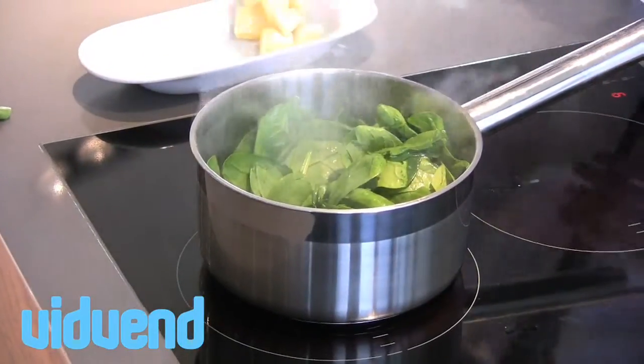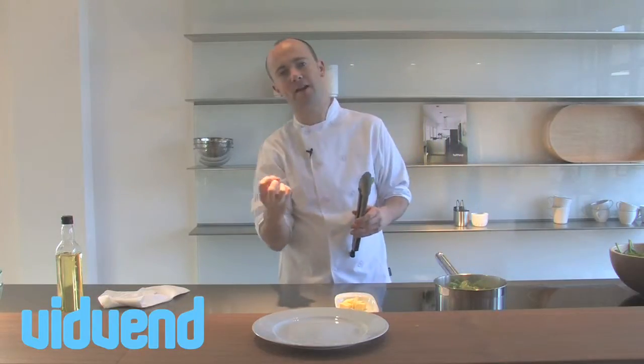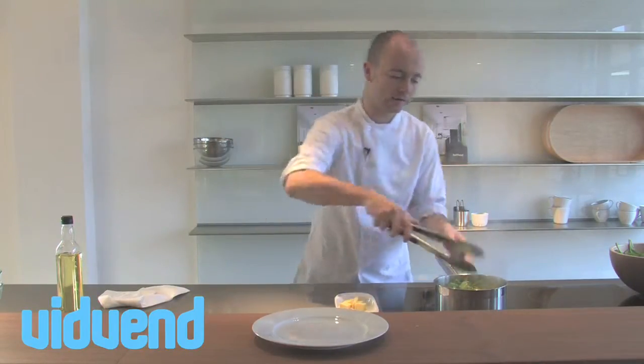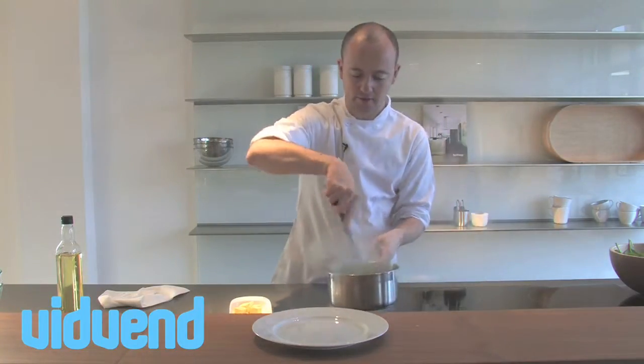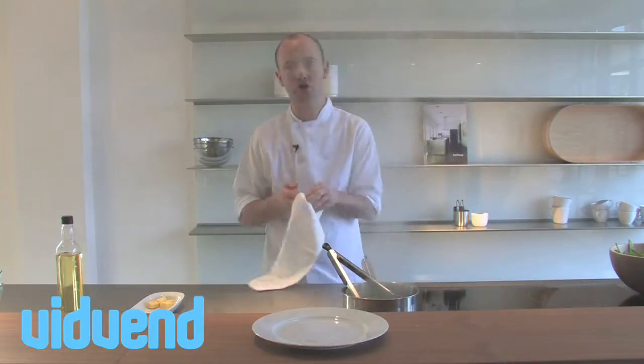It's starting to shrink at this stage. Just a little knob of butter — that's going to do two things: give it a lovely flavor and glaze the spinach with a lovely coating. Also in with a little bit of salt, and that's quite literally it. I'm going to take it off the heat because there's enough heat to cook it now.